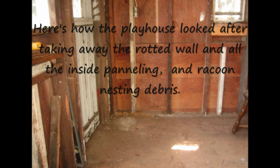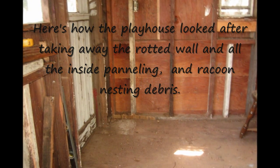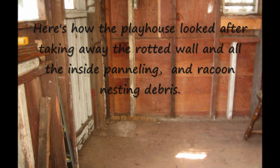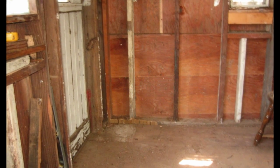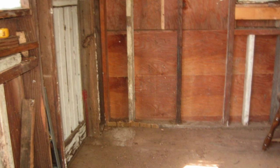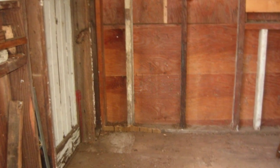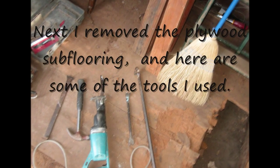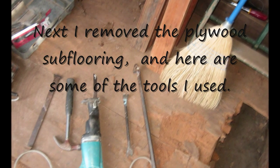Here's how the playhouse looked after taking away the rotted wall and all the inside paneling and raccoon nesting debris. Next I removed the plywood subflooring, and here are some of the tools I used.